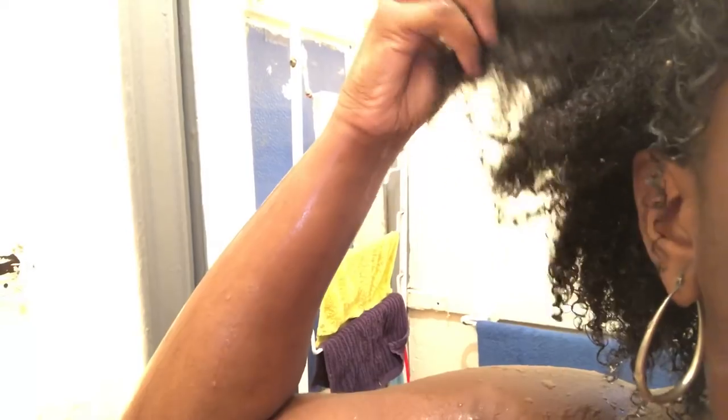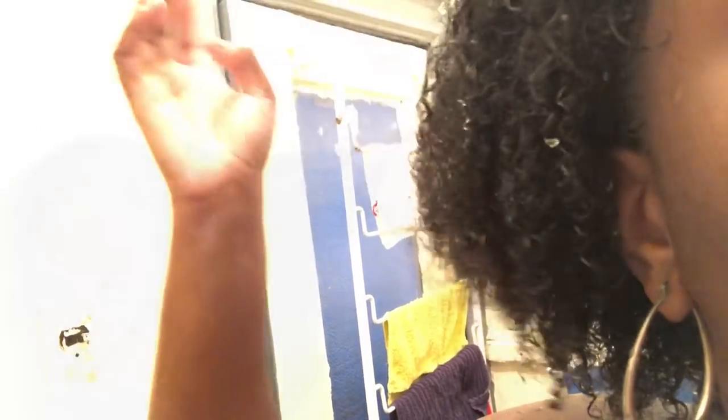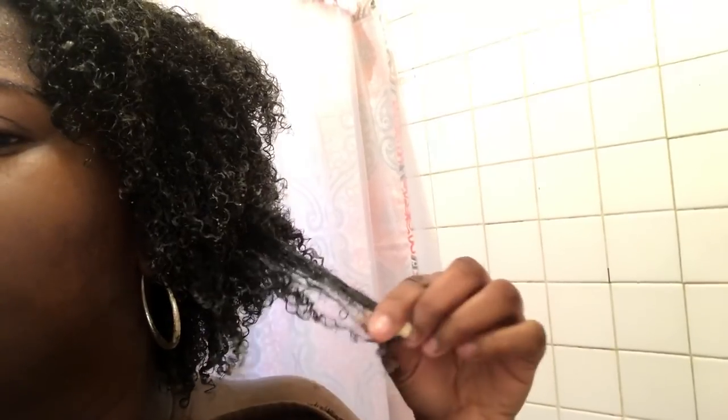I rinsed out the mask in the shower and I wanted to show you guys how my curls look — they're so defined. I wish I could have put in a clip of when I don't use it versus when I do, because when I don't use the mask my curls do not come out this defined. They also last longer. I just deep condition using the silicone mix — that's my favorite conditioner. I let it sit for about five minutes, or when I'm in the shower I put the deep conditioner on, put a shower cap on, shower my body, then rinse it out.